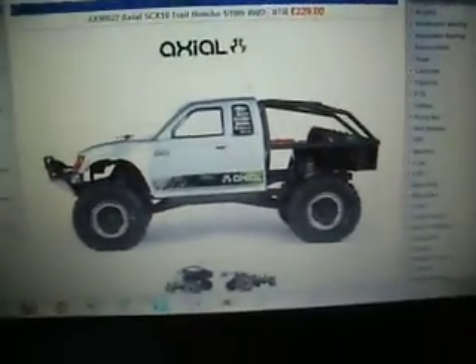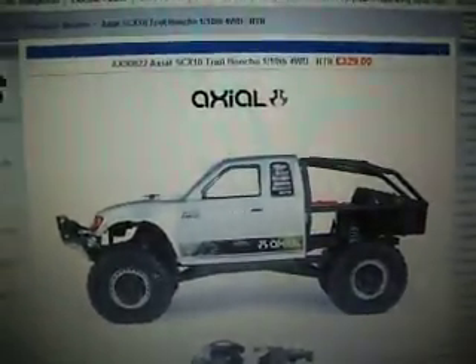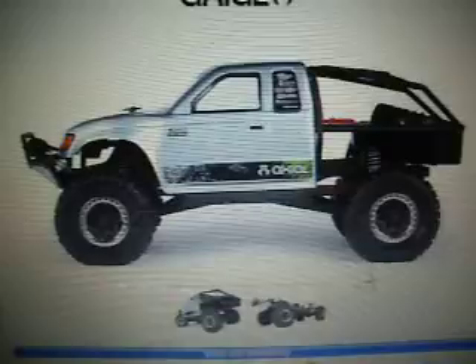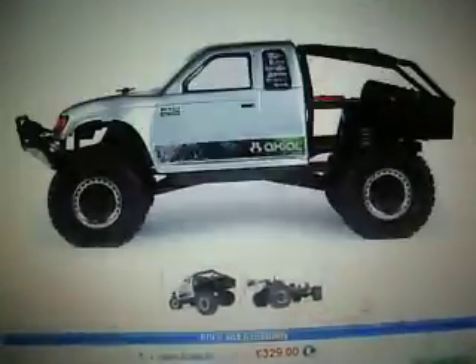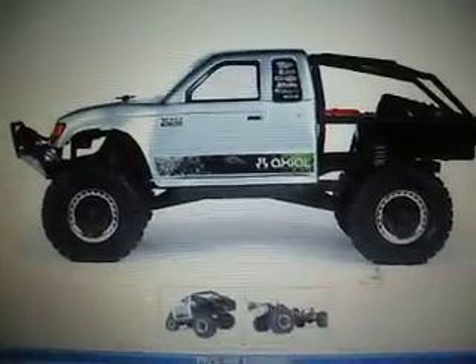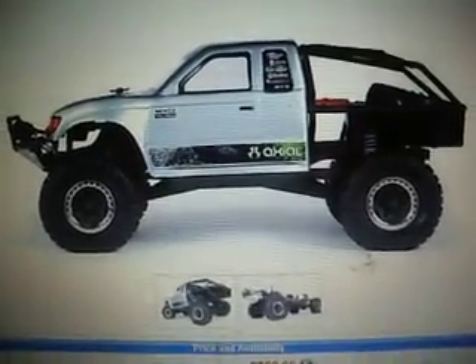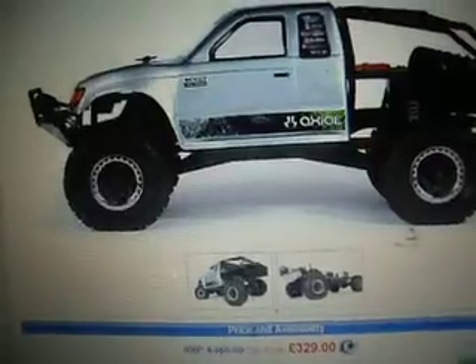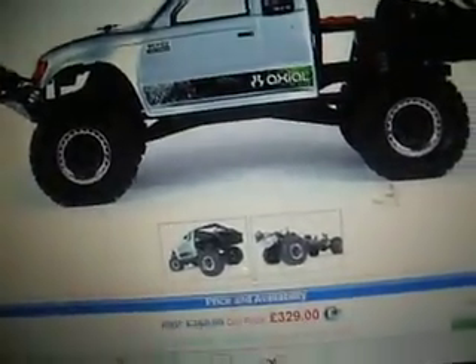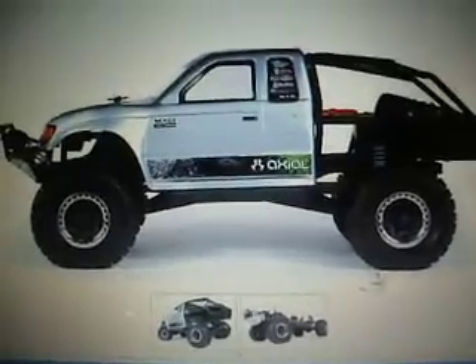Me and Dad are going to be doing some proper rock crawling videos. I'm going to get this one, which I have to save up my pocket money for, and I'm picking one for Dad and he's going to pay for that. So as I said we'll be doing some proper trailings and see what's better.